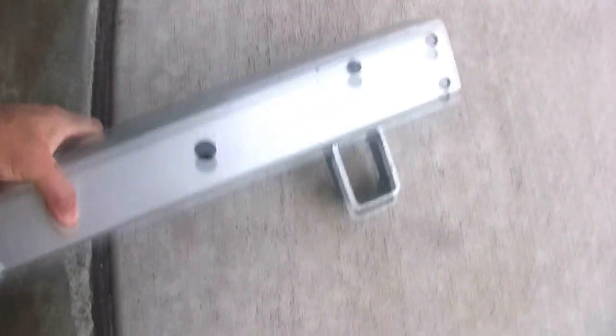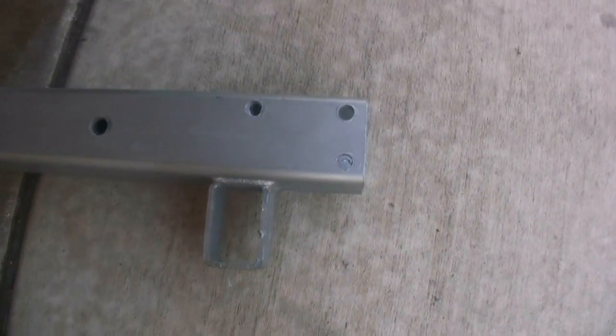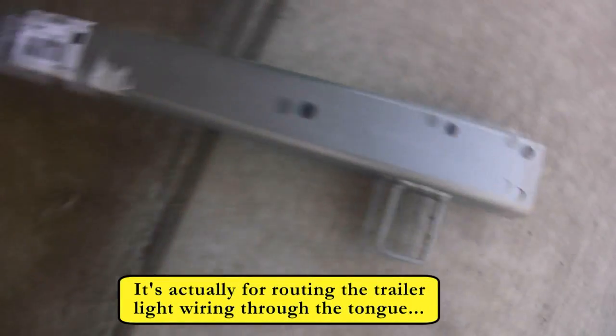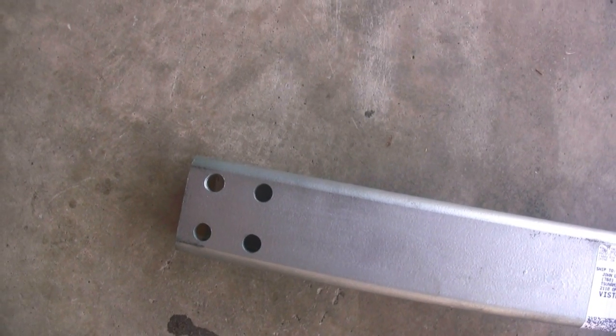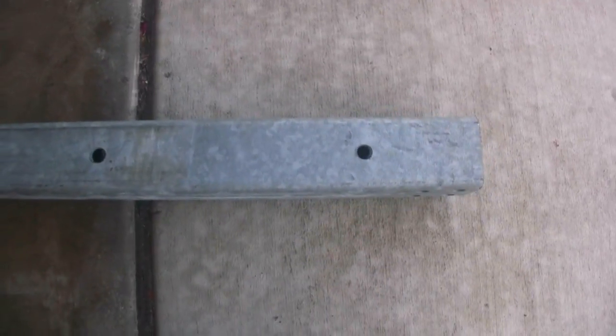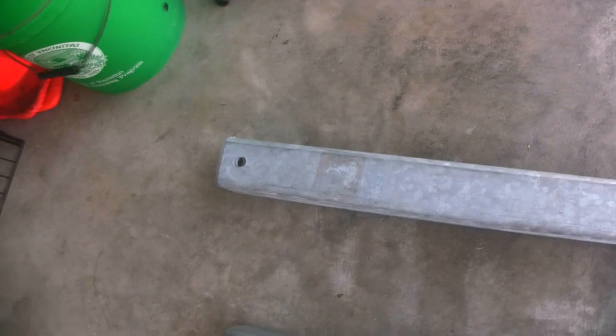This is the forward part of the tongue. Up front here, you can see it's already been drilled for the ball coupler, and I believe this might be for the safety chain. And then here in the back, you can see they've already drilled the four holes that are necessary for the swing-away tongue coupler. And the same thing goes for this piece in the back — this is the part that will go into the frame. You can see the four holes here, and then the holes necessary to hold it in place in the frame — the front hole and the back hole.